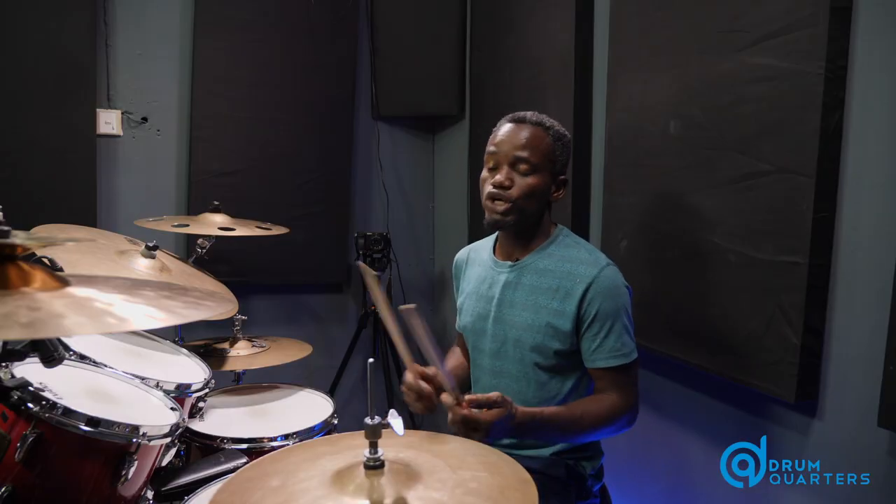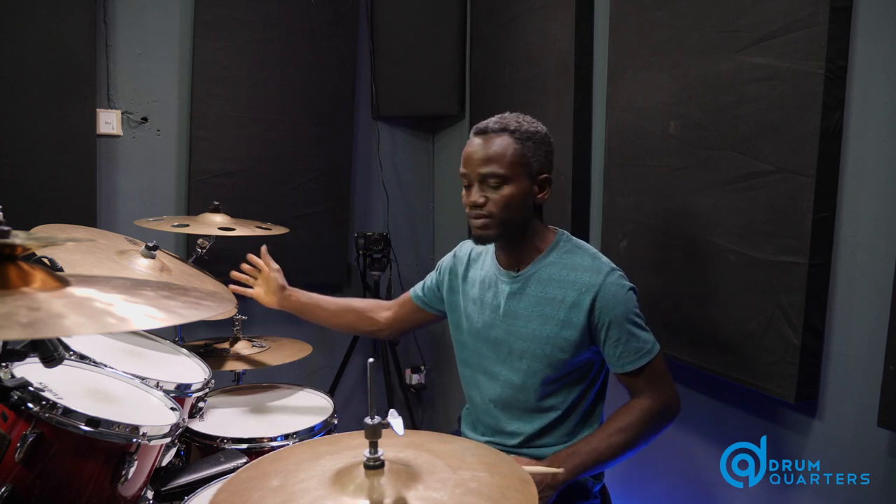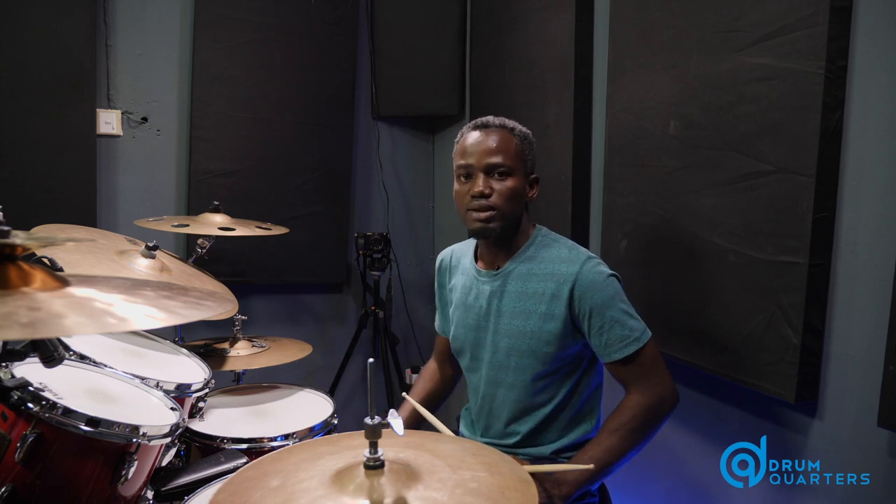So now we're going to orchestrate the right hand single stroke on the toms, on the cymbals, on your hi-hat, and we keep every other thing constant.